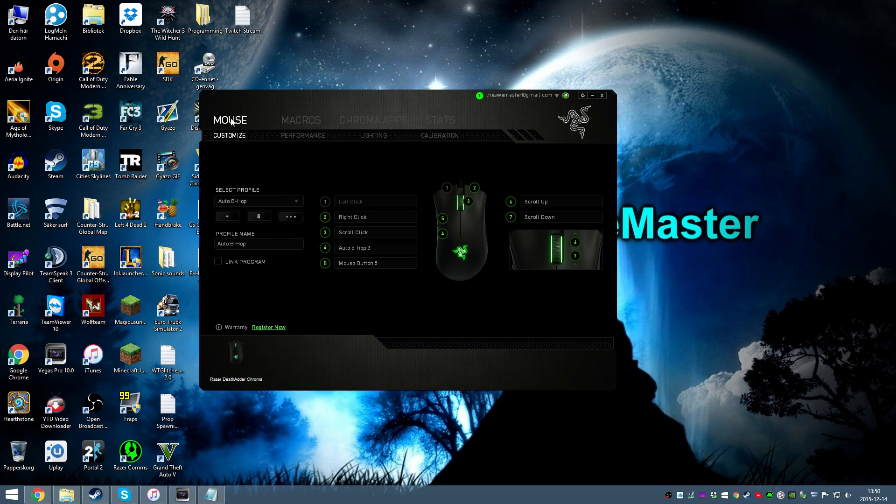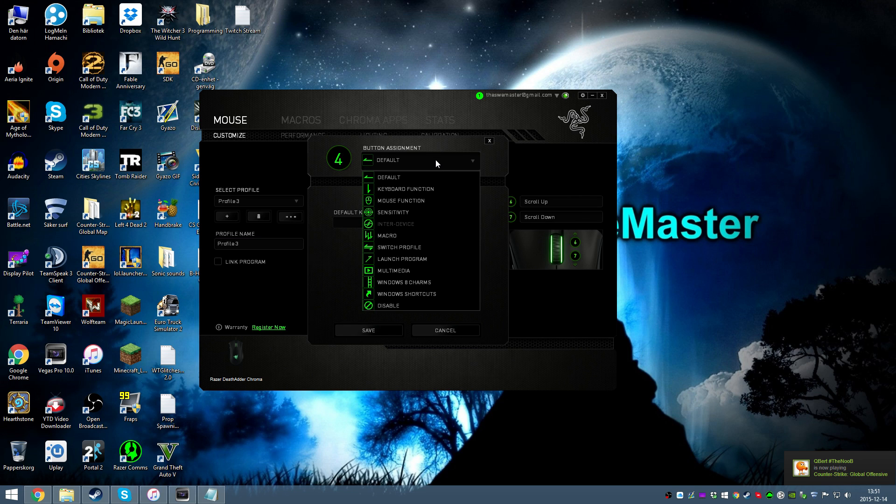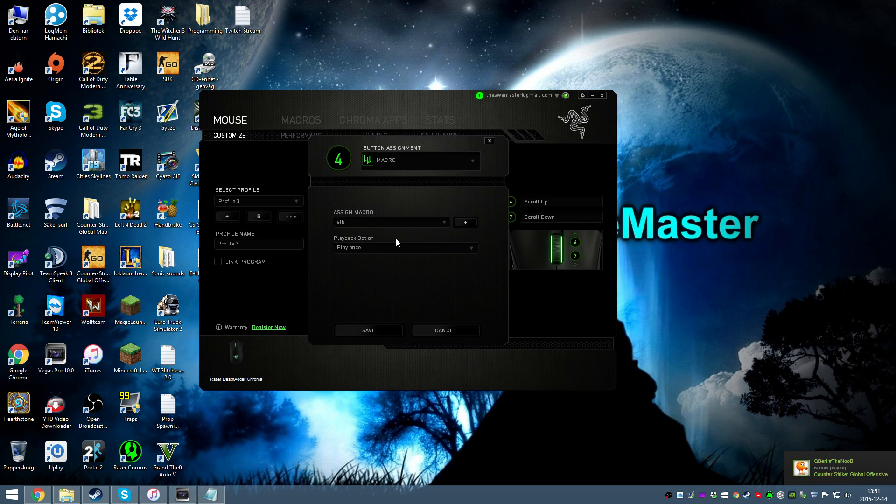Next, go to your mouse settings and make a new profile. You can type in a custom profile name here if you want. Now select the button where you want to have the macro — in my case it's mouse button 4. Then select Macros.